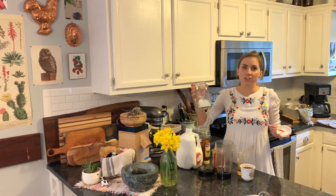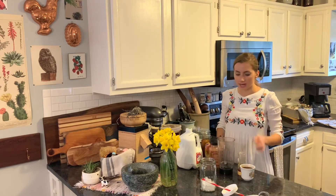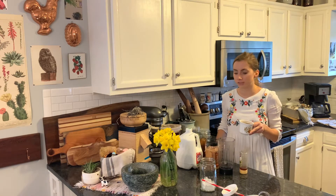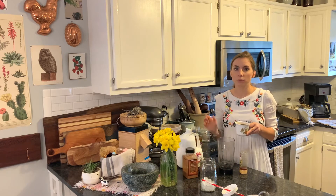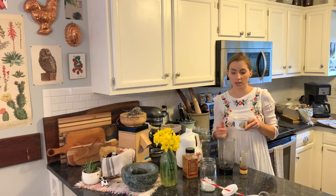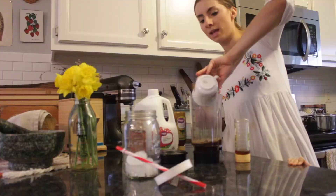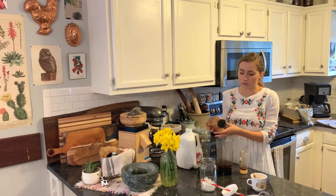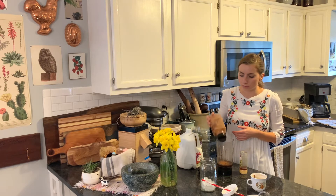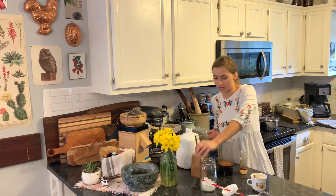You're going to need some kind of jar with ice in it. I like to use mine with a lid. You're going to put in your four shots of chilled espresso — it's important to chill it after you brew it. You could probably also use regular brewed coffee, about a cup of coffee or four shots of espresso. Then add about one-fourth of a teaspoon of cinnamon.